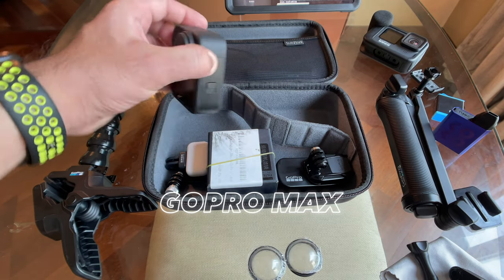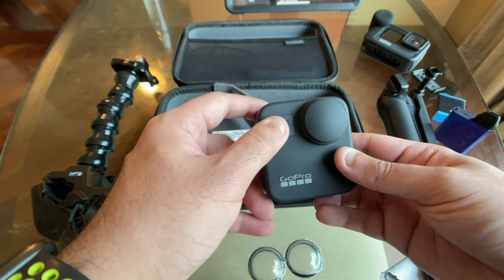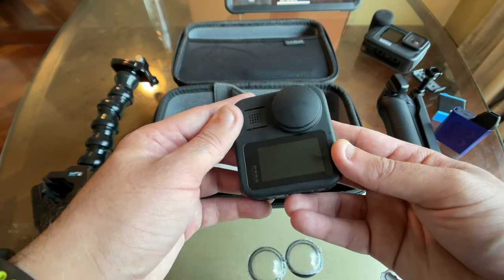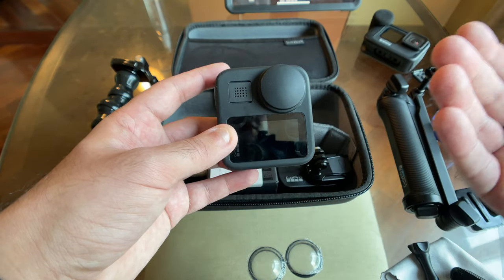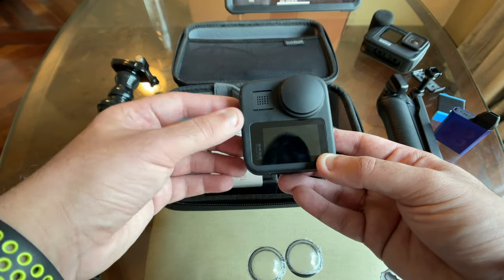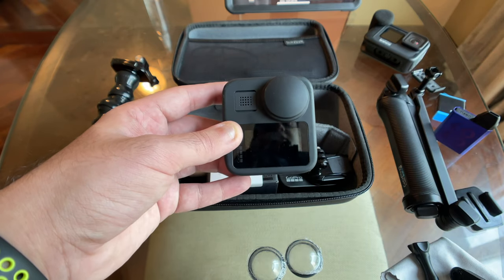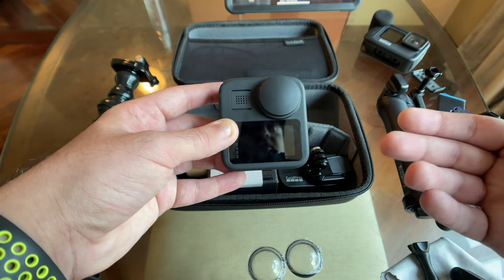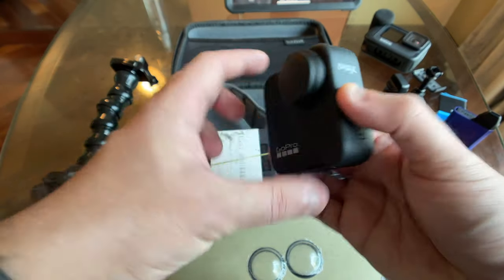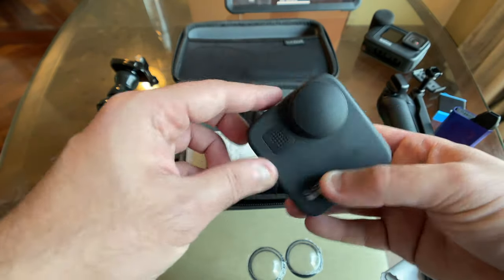The next camera is the GoPro Max — GoPro's second 360 camera, and I think it's fantastic. It has six microphones and two lenses front and back for a full 360 view. It's great for 360 shots and gives a different, extremely wide point of view. It also acts as a fantastic backup camera to the Hero 9 — if the Hero 9 is mounted on a time lapse, I can use the Max in Hero mode to vlog with the front-facing screen.